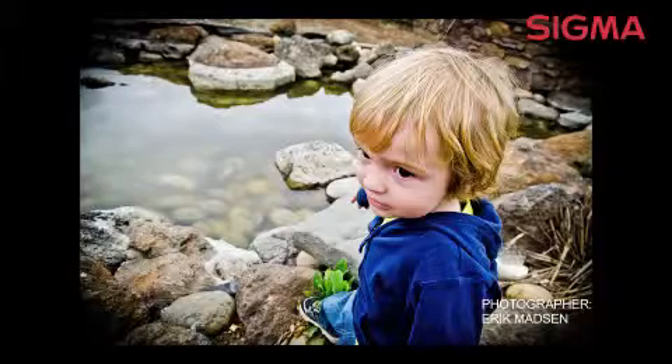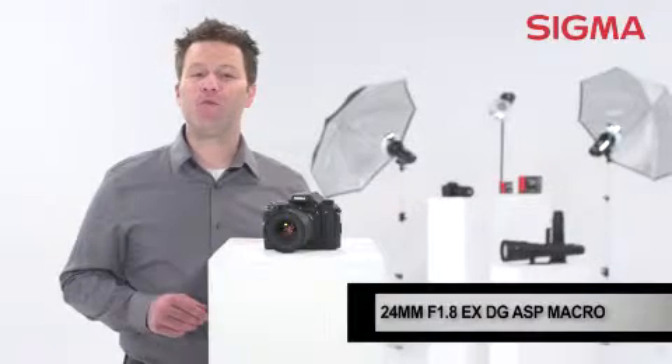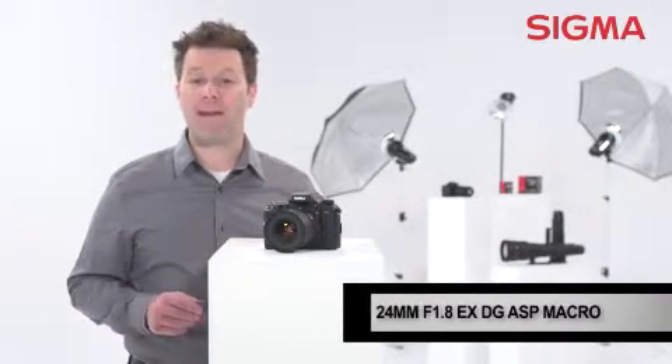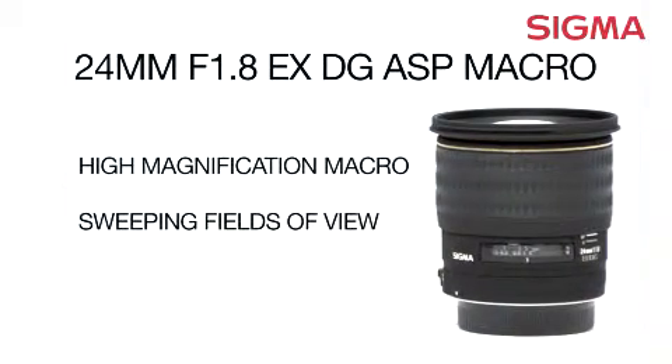It's also compact enough for working in tight quarters with one subject. Whether you focus on landscapes, weddings, or photojournalism, the 24mm f1.8 EX-DG lens from Sigma is an essential wide-angle lens for your kit. Explore the possibilities with Sigma.